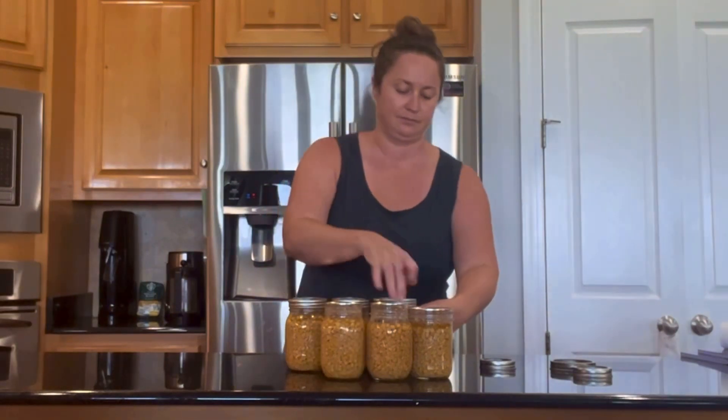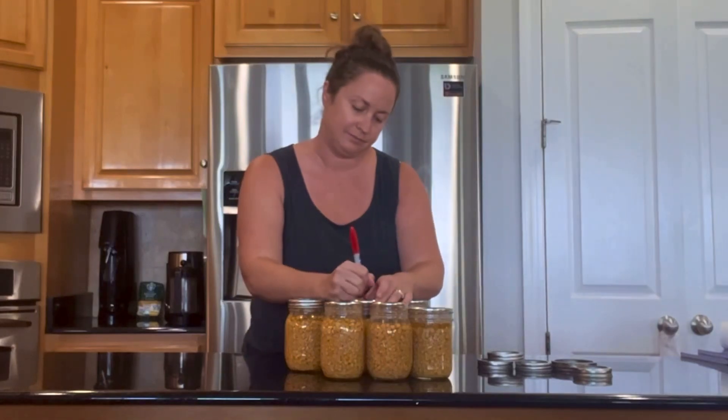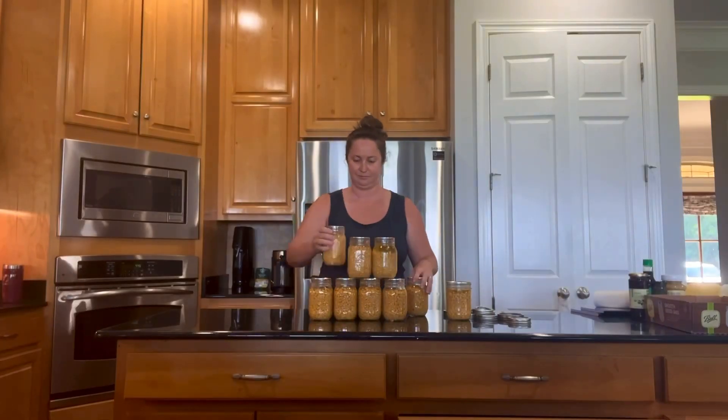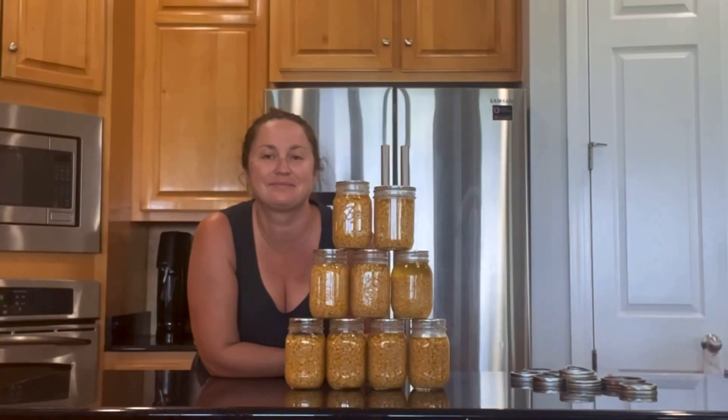That's it for this video, guys. I hope you see how easy it is to can corn. I hope you'll try the recipe, and as always I just want to thank you for being here at my channel. Please subscribe because I've got a lot more videos like this coming.